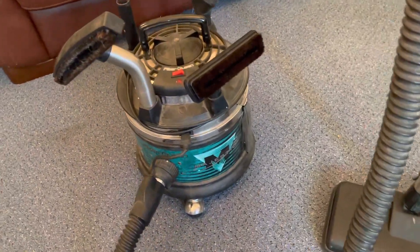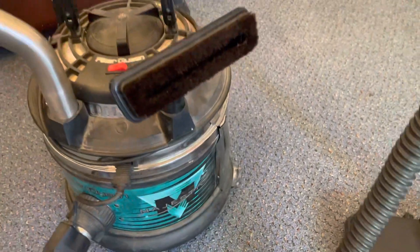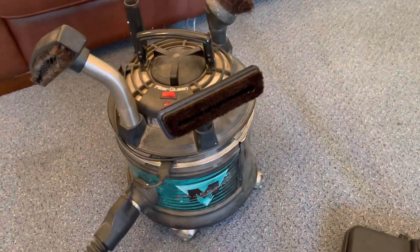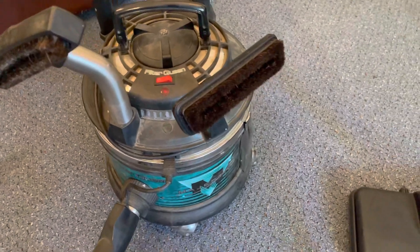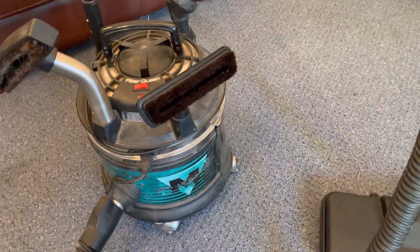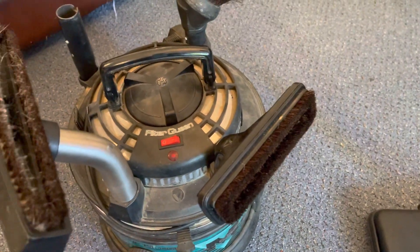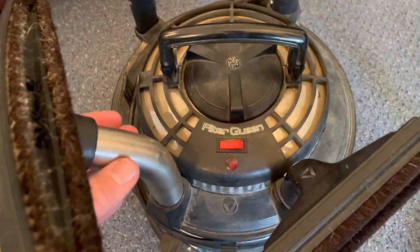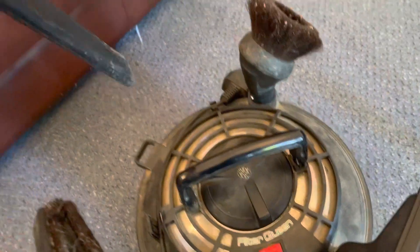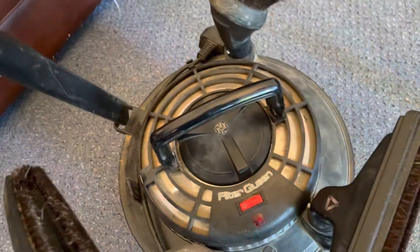So we have a Filter Queen, which is completely new to me - I've never played one of these before. This is Kevin's. How much was it? Either five or ten pounds - can't complain. The guy wanted 50 I think, so not bad. It didn't come with the pole or the power heads, but it came with the hose and all of these. The crevice tool is missing, but that's what it came with. We do now have a crevice tool.